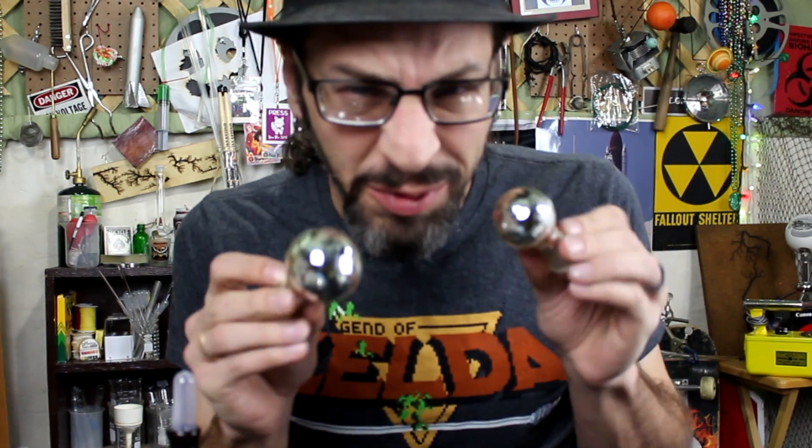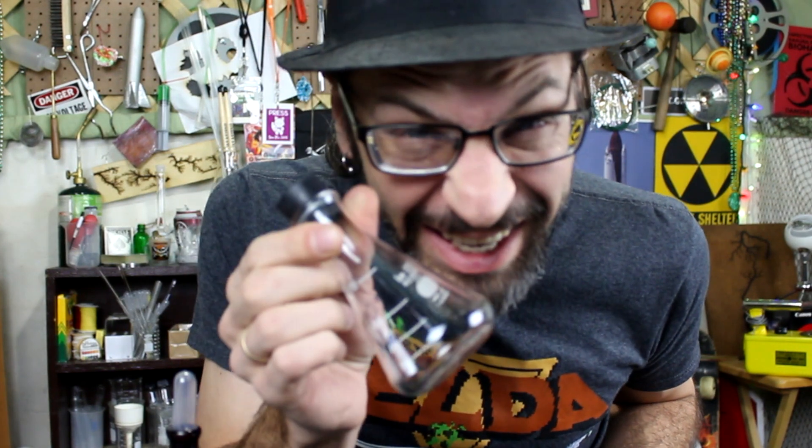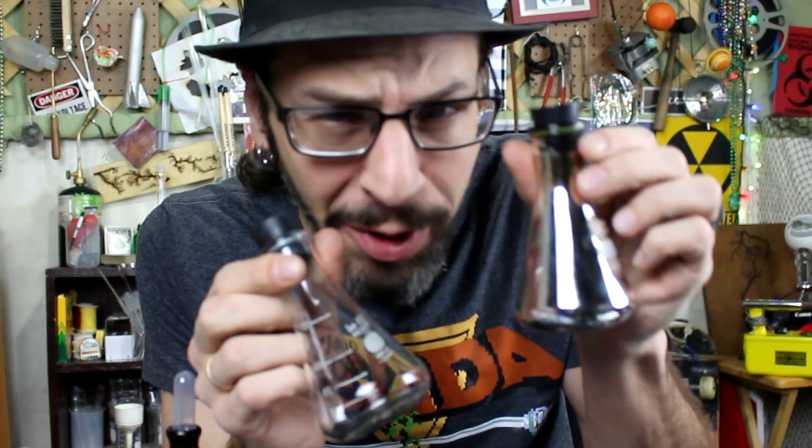So today I'm going to show you how they make those cool Christmas ornament balls, but we're going to do it with flasks. Basically, I'm going to show you how to turn something like this into... Oh yeah.